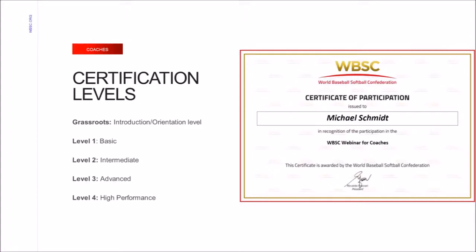Level 3, or advanced, is designed for coaches working with over-15 baseball and over-18 softball players, also requiring an entry test and a final exam. Level 4, or high performance, contains content centered around nutrition, psychology, strength and conditioning, scouting, and more. As mentioned, passing each certification level allows access to the next course.